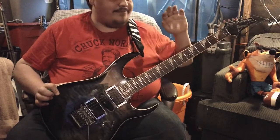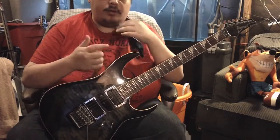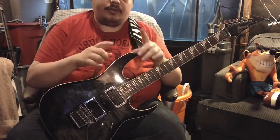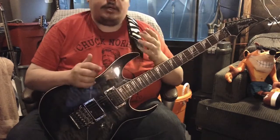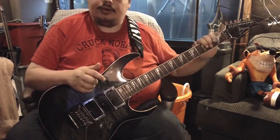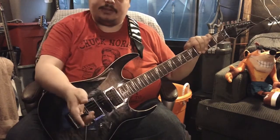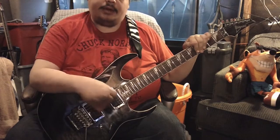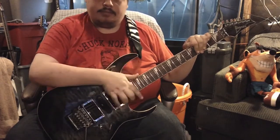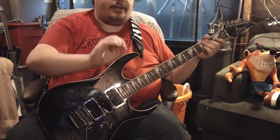I'm going to try to go note for note and follow the method. There's no tab for this as usual — it's just going to be playing it and then showing you how to play it as best as possible. This is in standard tuning. So let's get on that. Devil May Cry intro organ theme.